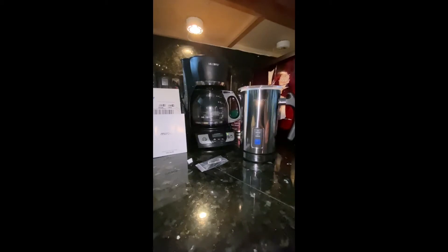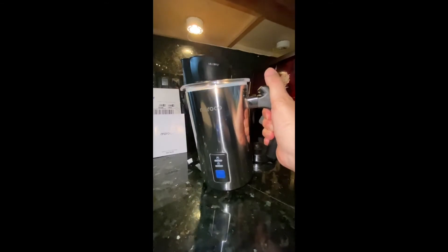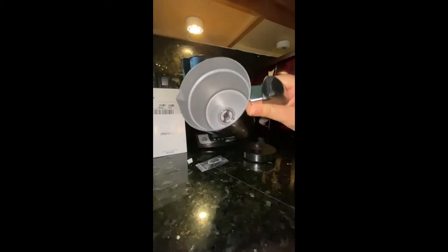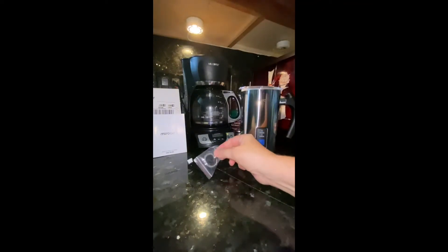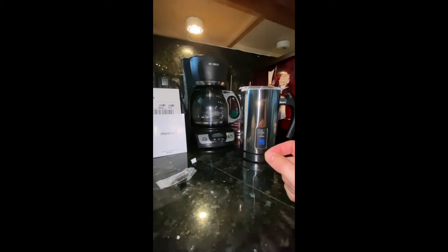I'm doing a video today on this new milk frother I just bought. The brand is Morocco. This is a stainless steel tub — there's some weight to it, it feels quality. It's got the clear lid. I've never used it before and it comes with an extra whisk and a cleaning brush.